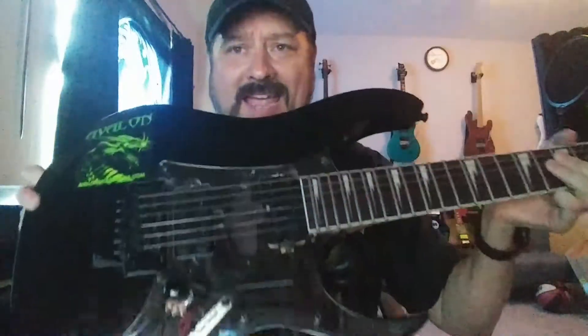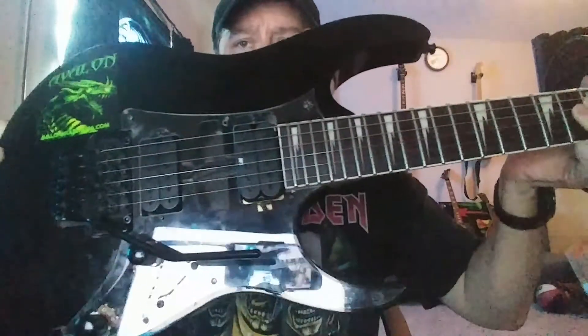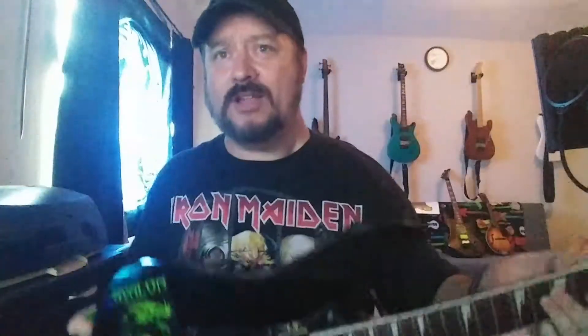Anyway, it was a cheap Ibanez RG6002, something like that. The video is going to be backwards, but I put a clear pickguard on it and also — I keep saying Seymour Duncan — I actually put a DiMarzio Super Distortion in there.